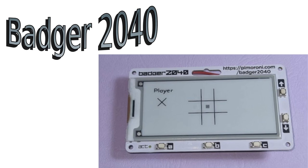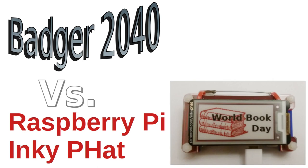This isn't the first interactive ID badge I've created. I previously created one using a Raspberry Pi Zero and an Inky pHAT — I'll link to the earlier video in the description. There are some significant differences: both use e-ink displays which use very little power and look great even in bright light. The Raspberry Pi version had a smaller screen but it was a three-color screen — red, black and white — whereas the Badger 2040 has a black and white display.